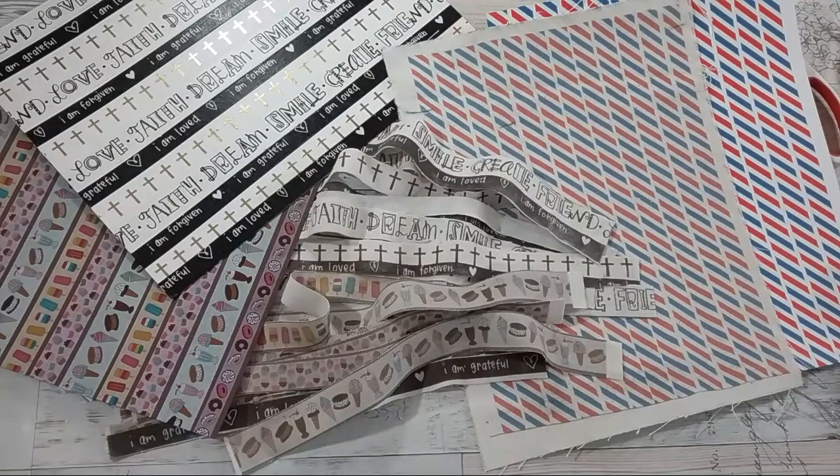There you have it, you guys — your very own do-it-yourself washi paper, washi fabric, and washi ribbon. If you like this video, feel free to like it and share this tutorial. I hope you all participate in the challenge. As always, thank you for watching and blessings.